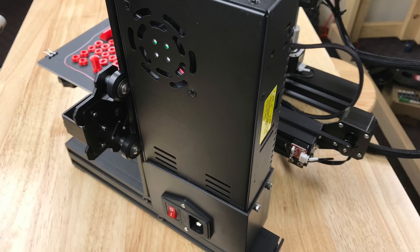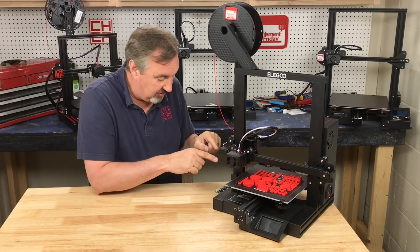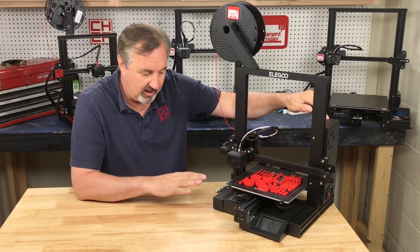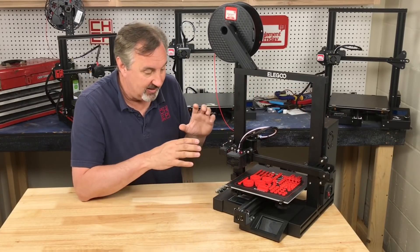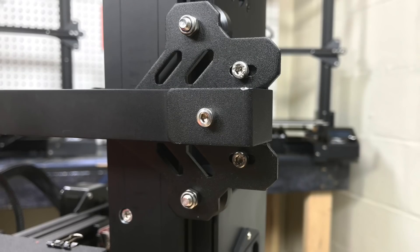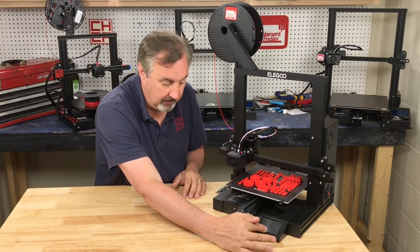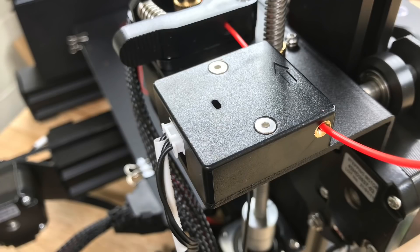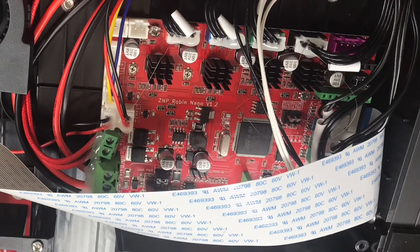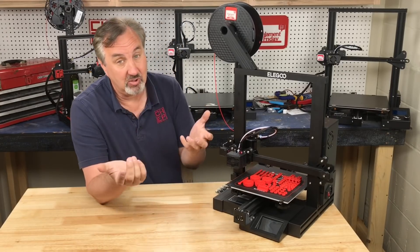Even the power supply isn't a MeanWell — it is a base power supply. The belt tightener uses two screws but it's not really a proper adjuster. It does have the wide rail on the bottom similar to the Ender 3 Pro, but where it differs is it's got a touchscreen display, a different circuit board, and a filament runout sensor. The circuit board itself is 32-bit and has silent drivers on both the X and Y steppers. The Z stepper doesn't have silent drivers so it still makes noise, which is similar to the Ender 3 Max.